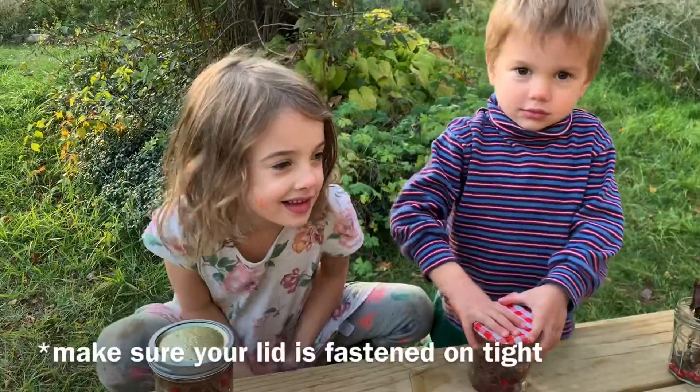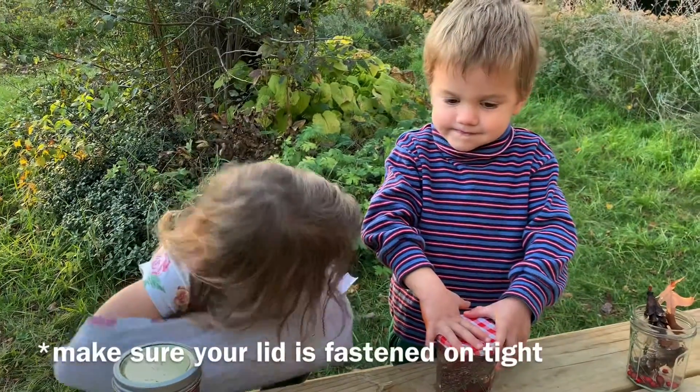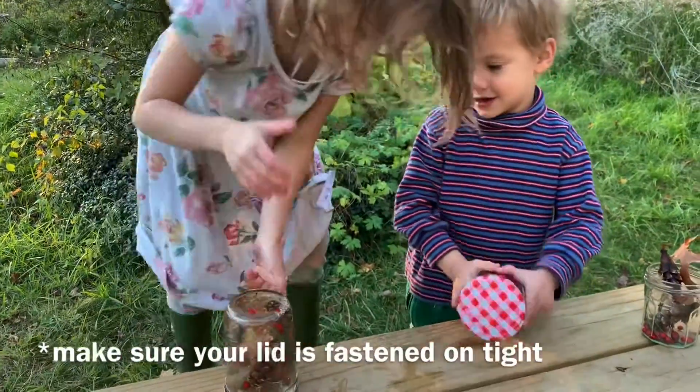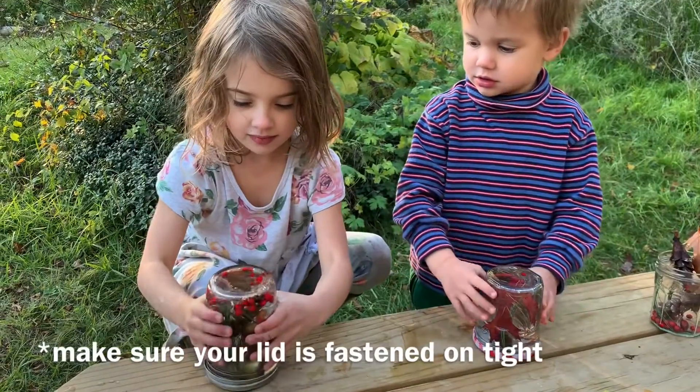When your jar is nice and full with water and all your natural materials, it might not look very exciting. So what should you do? Turn it over. Turn it over — give it a little spin or a swirl, a gentle one, and watch all your things move about.